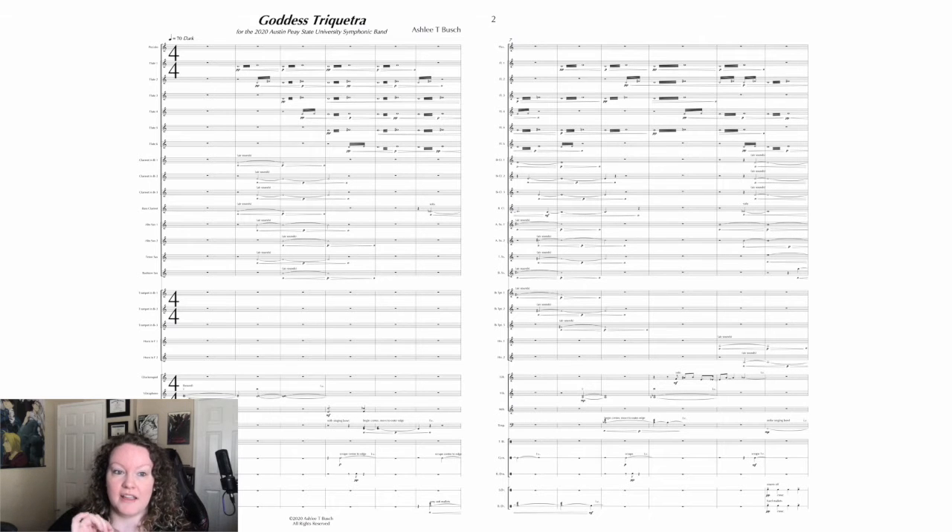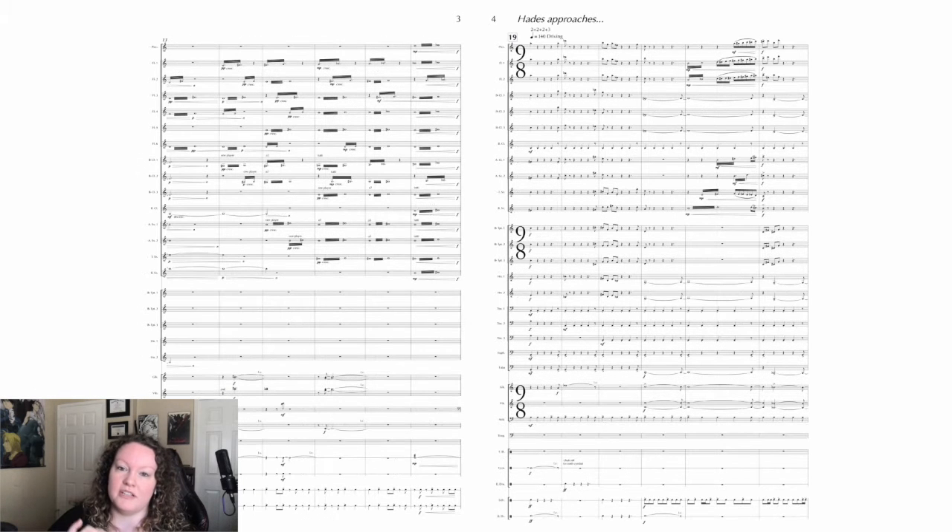This bass clarinet solo — it's long tone so it may not feel like much of a solo, but it is 100% setting up everything that is to come afterward. This bass clarinet part is so important. You're not hiding; you are at the forefront. The bass clarinet is the thing that is happening here and everyone else is decorating you.